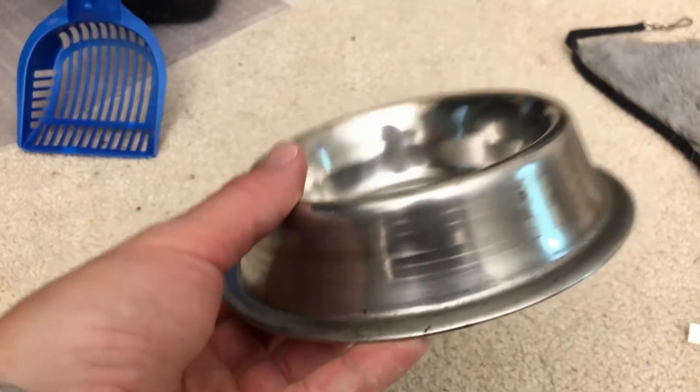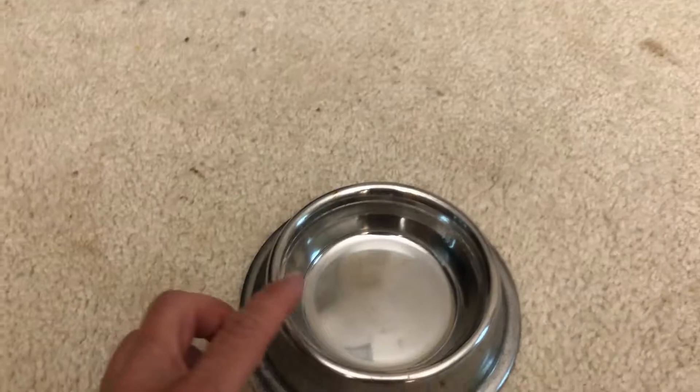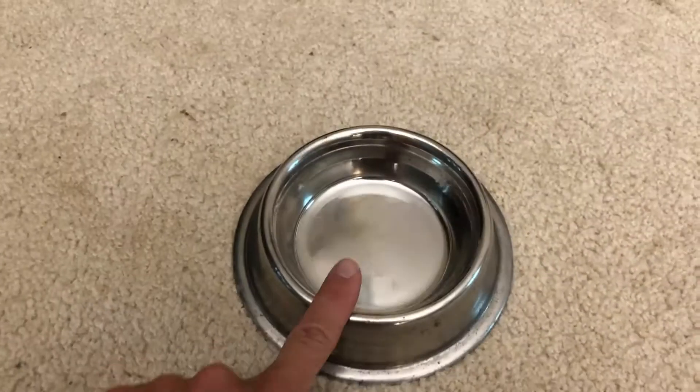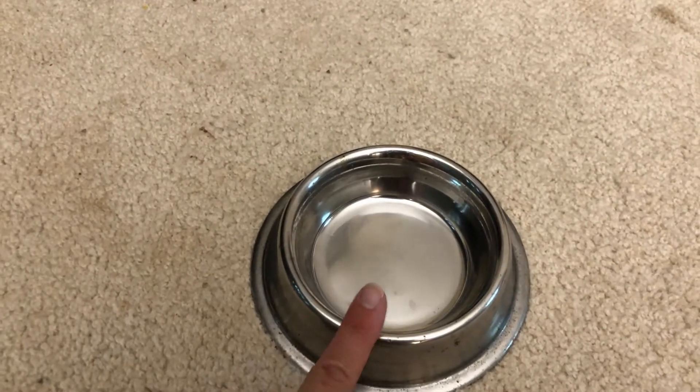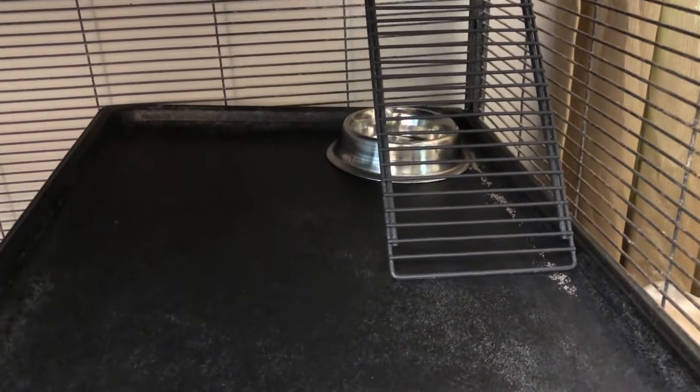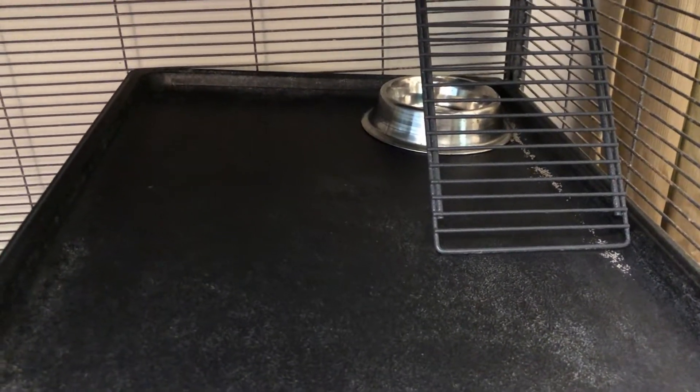If he's feeling feisty in the morning, I'll take a stuffed animal and we'll play tug of war with it. Now for a few other essentials: have a water dish with a nice wide base. If it has a narrow base, they tend to step on it and flip it. I like to put this just behind the stairs, so when he's running up and down he's not going to step on it and make his water dirty. Change it regularly, of course.